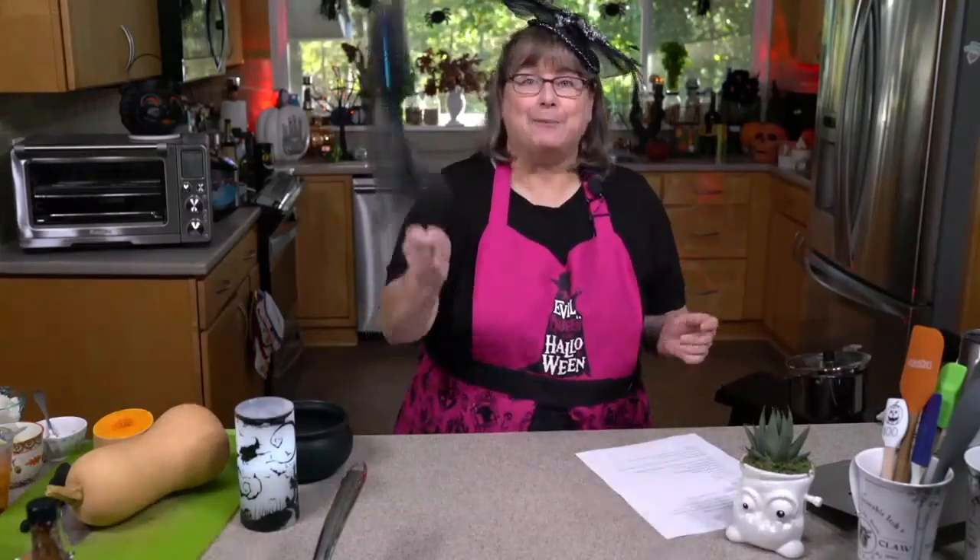In case you don't know me, I'm Kathy Hester, and welcome to my haunted Halloween kitchen. I want you to have a happy Halloween. And what we're going to do today is we're going to make a spooky swamp monster jackfruit gumbo.